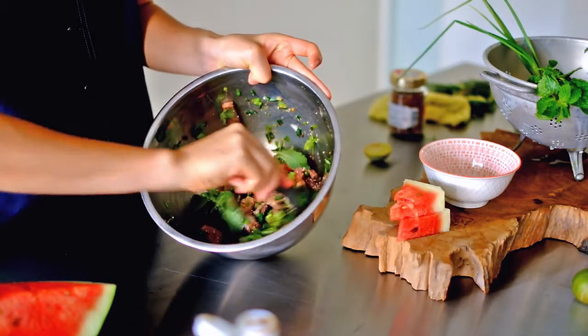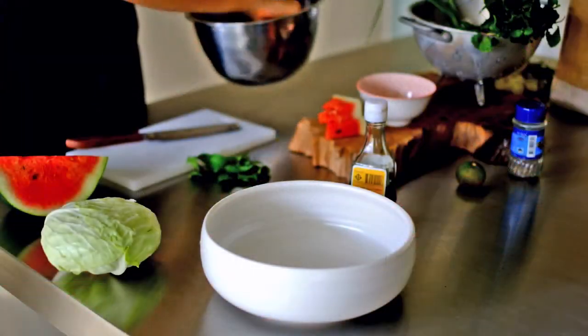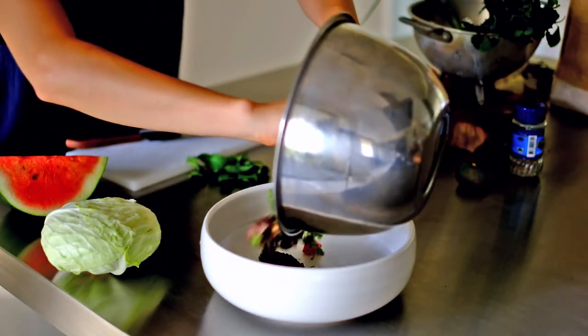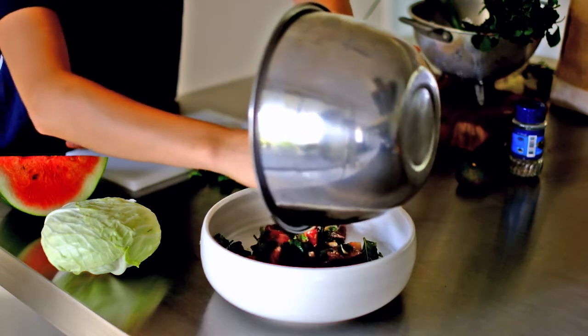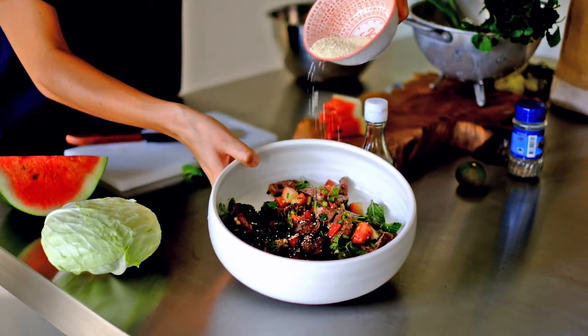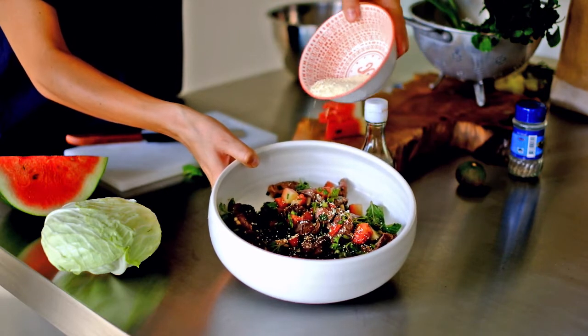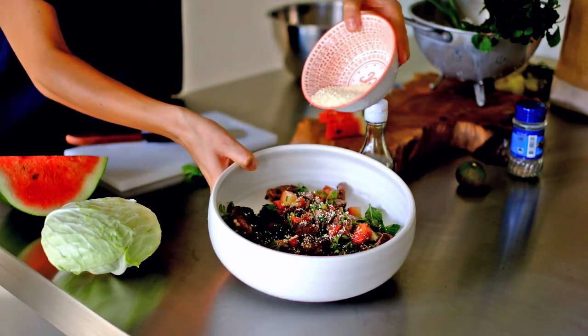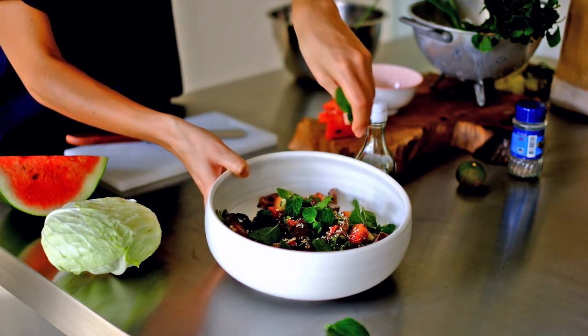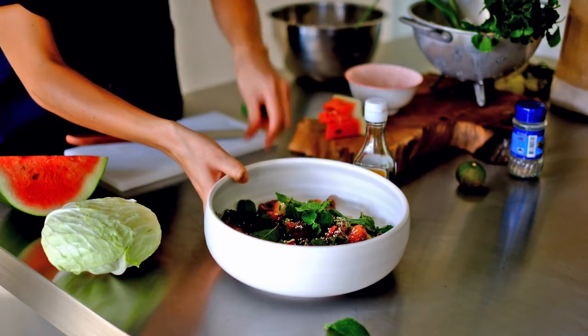And you're ready to eat. So to serve, let's put our salad in a nice big dish, sprinkle on some more toasted rice so you get that lovely crunch, and then a couple more fresh mint leaves on top.